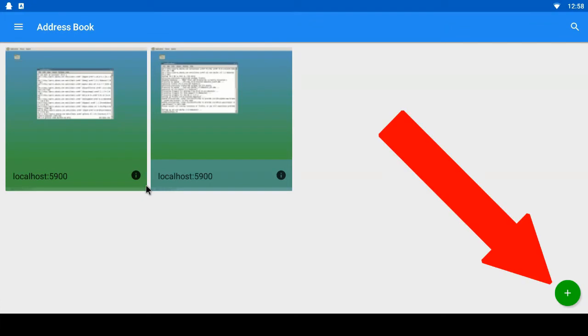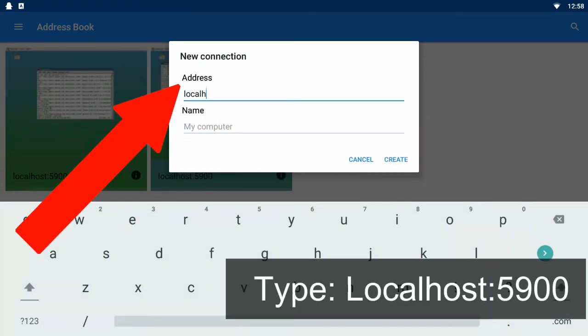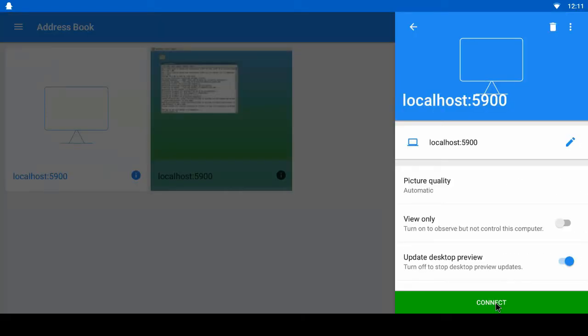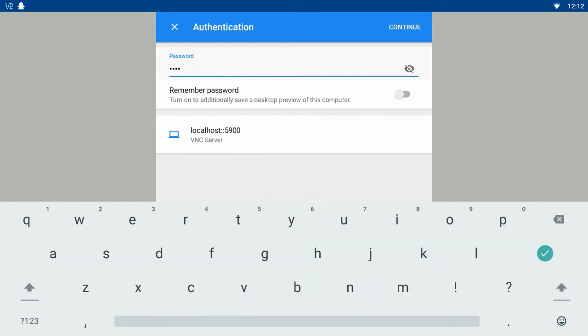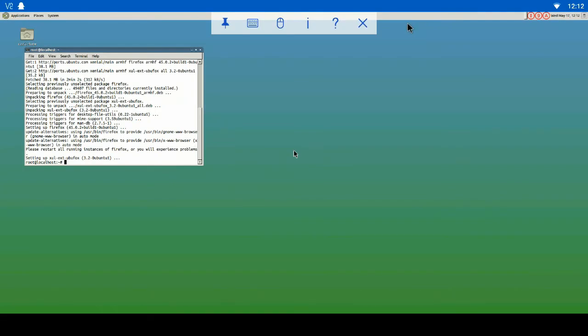In VNC Viewer, click the green plus sign. Type 'localhost:5900', then click Create and then Connect. The system will connect and you'll need to type in the password you set in Linux Deploy — mine is 'root'. Click Continue and it'll prepare your desktop. And here we are in Linux Ubuntu with the Mate desktop.